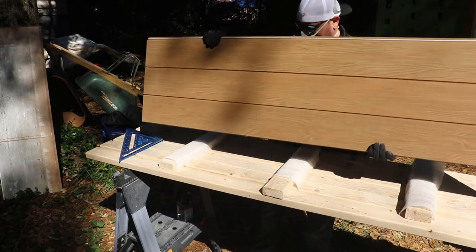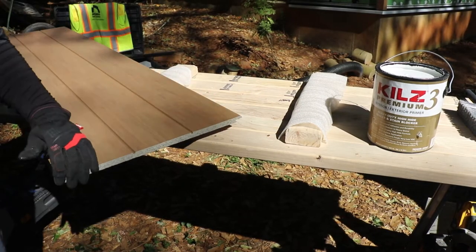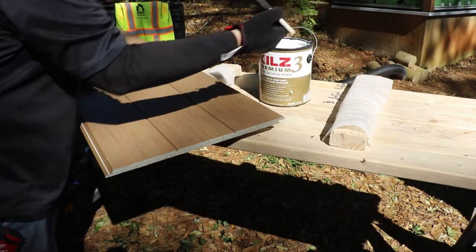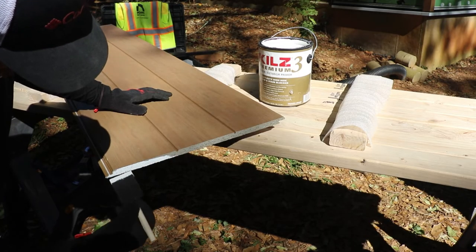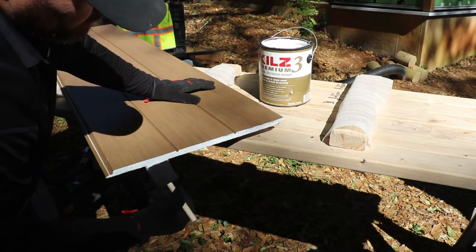Clean the dust off of the face of the panel with a brush, as this dust can eventually stain the panel. Anytime a panel is cut, you'll need to seal the cut edge to protect it from moisture intrusion. You can use a color match exterior latex paint, a concrete sealer like Drylock, or an exterior grade primer like the one we're using here. Just add your sealer to the edge of your panel with a paintbrush and allow it to dry thoroughly.